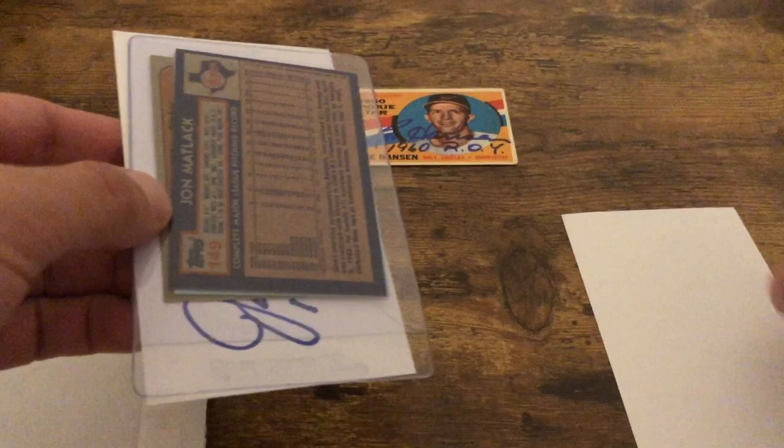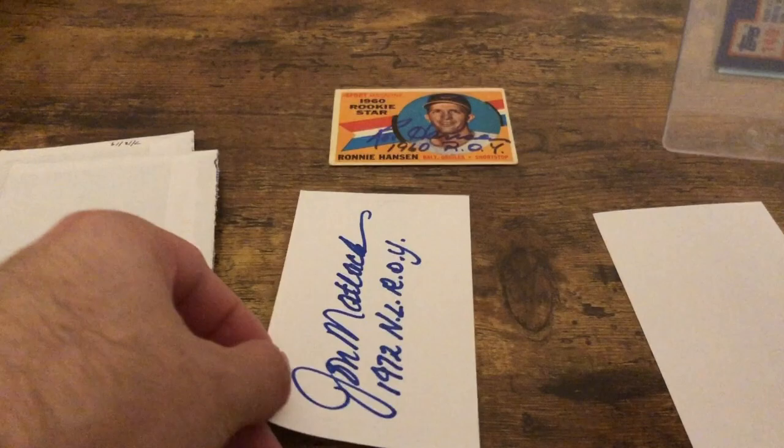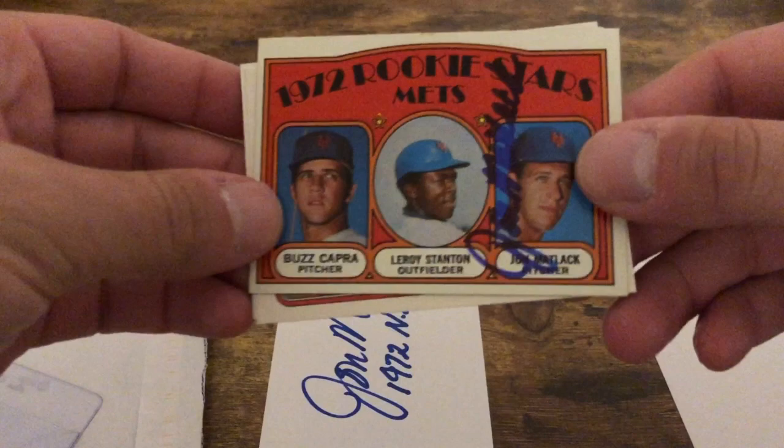Let's see what number two is — this feels like there's cardboard or a card saver in here. Got a signature on the card — only one of them — John Matlack, 1972 NL Rookie of the Year, nice! I actually sent him his rookie card and asked him to inscribe it, but that's fine — there's his rookie card, awesome.